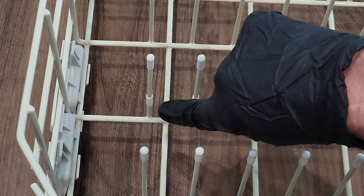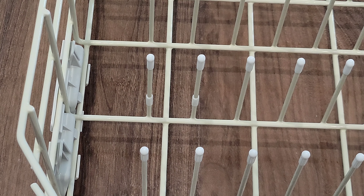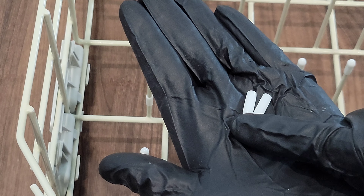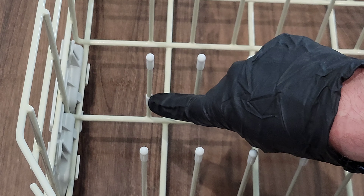On these two prongs down here, I had some exposed metal that was rusting that I had to remove the rust and clean off the prongs. Then what I did was I took two of the caps, cut off the top part of the caps, and then just slid them down the prongs until they covered the exposed metal.